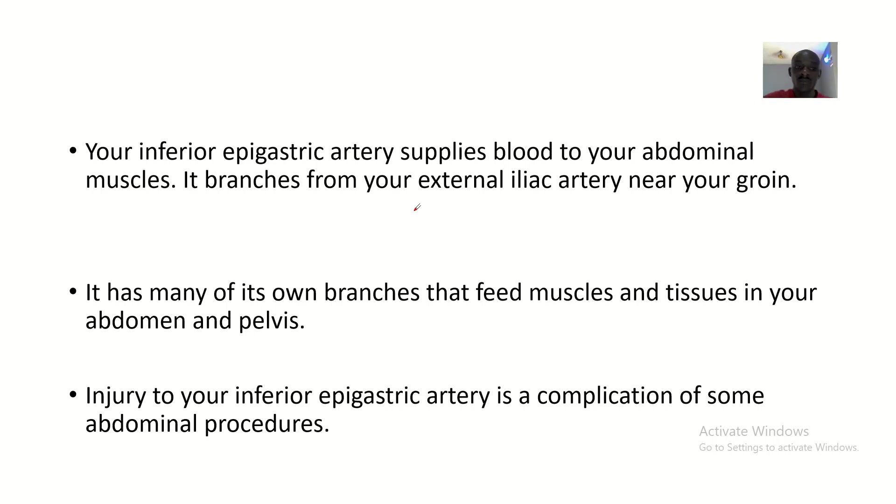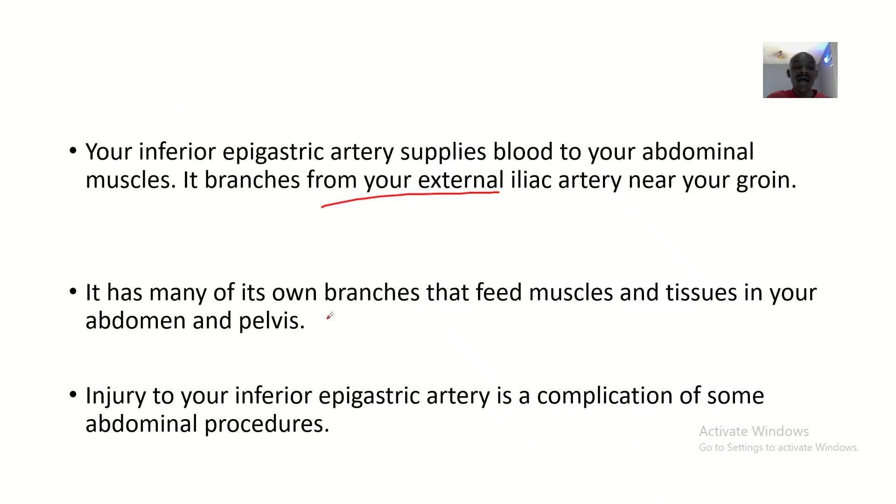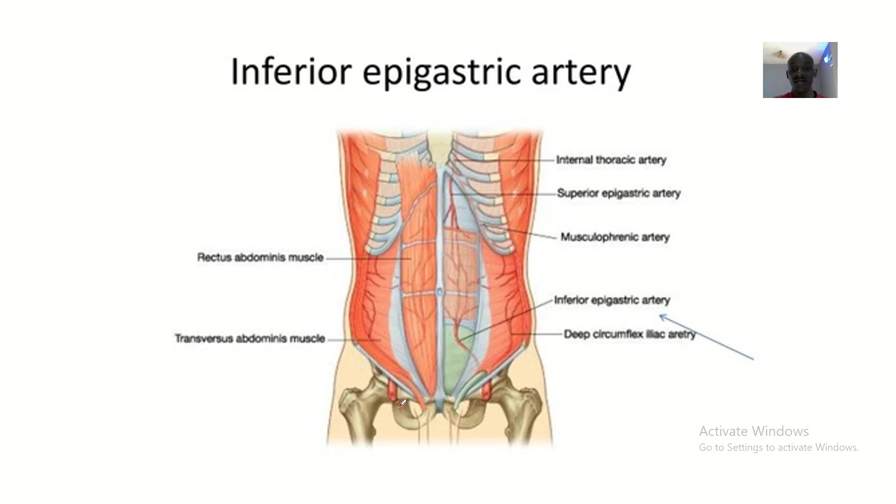The inferior epigastric artery supplies blood to your abdominal muscles. It branches from the external iliac artery near the groin. It has many of its own branches that feed muscles and tissues in your abdomen and pelvis. Injury to the inferior epigastric artery is a complication of some abdominal procedures — surgeries around the groin can cause injury to this artery.